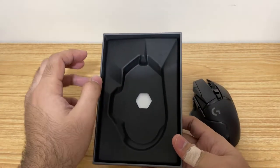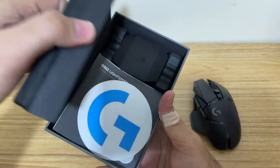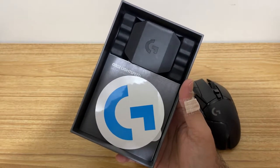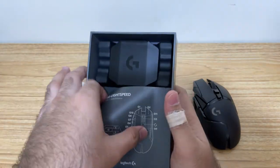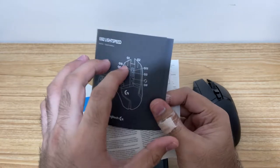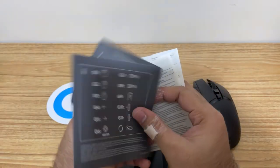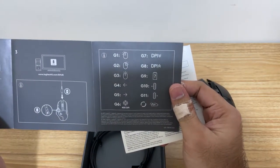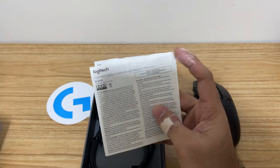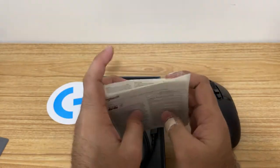And take a look at the rest of the things inside. So we have a tray here, and inside we have the Logitech sticker. We have the manuals for the different buttons, the mouse, and connectivity, and the different button designations. We also have more manuals — we have the warranty information and some documentation.